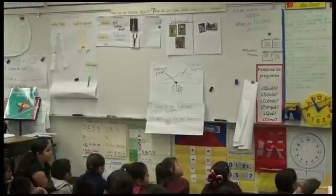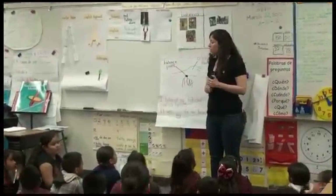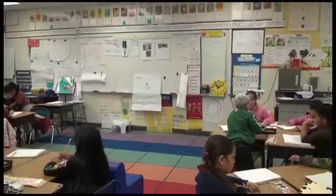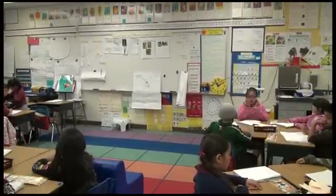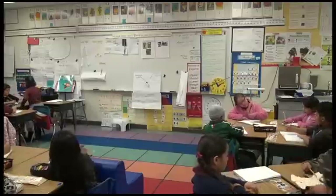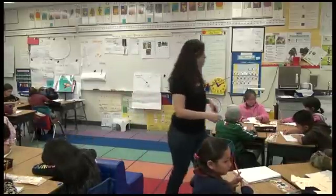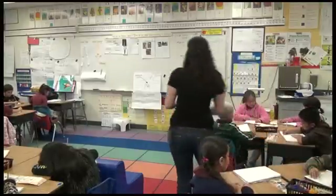So, what do we do when we write stories or when we do writing pieces in the classroom? We always write our names and the day. And what else do we also do in every piece of writing that we do? Title. We write the title.